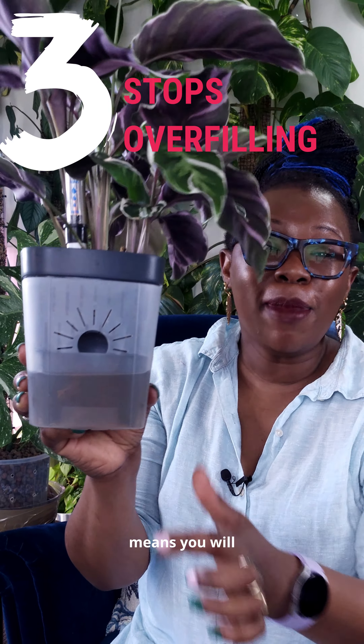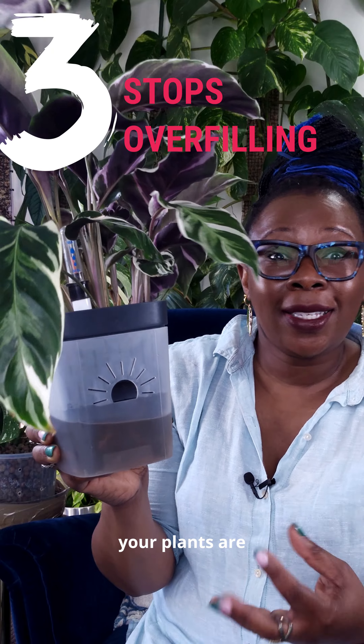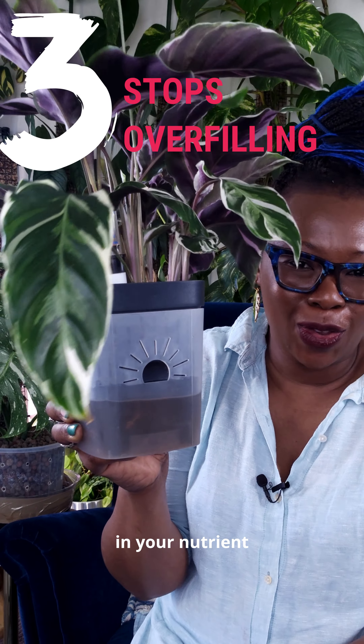The hole in the cache pot means you will never overfill your cache pot, and as a result, your plants are less likely to get root rot because they're drowning in your nutrient solution.